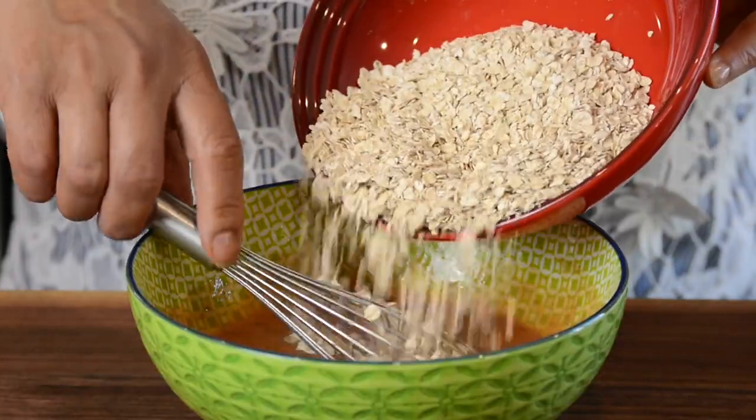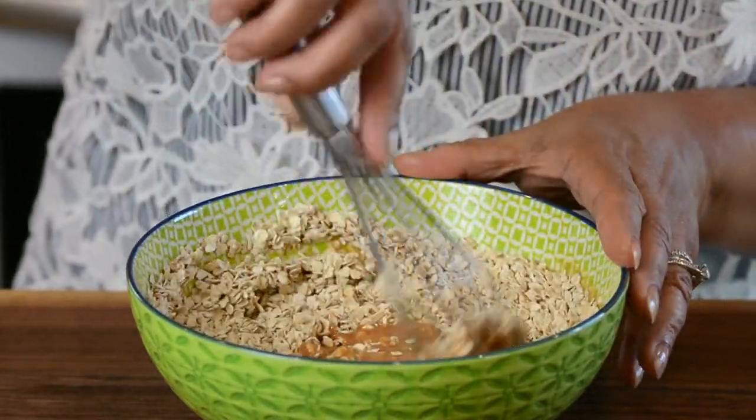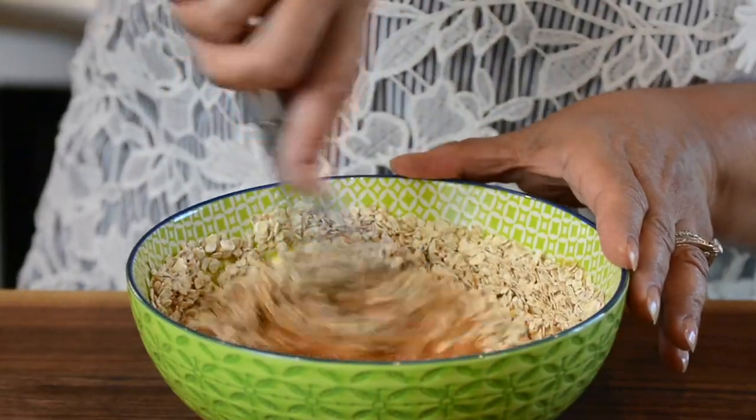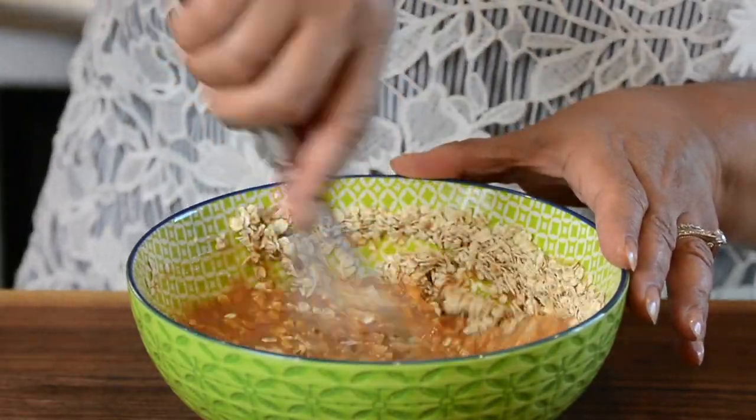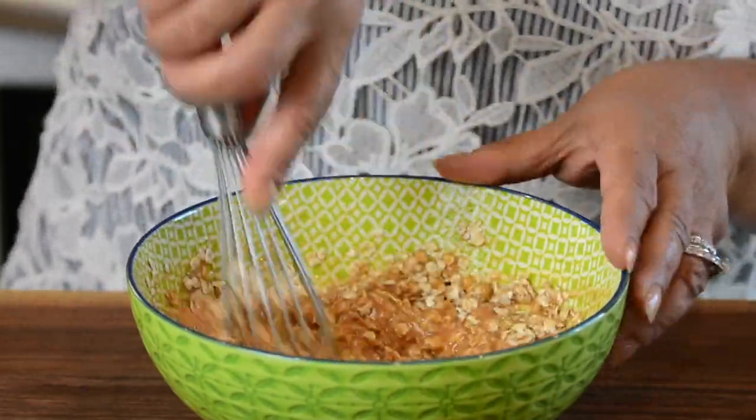Now for my secret ingredient — three quarters cup of instant oats. I'm going to mix it in and allow the oats to soak in the mixture for a little while. The oats are going to give the meatloaf a nice fluffy texture.